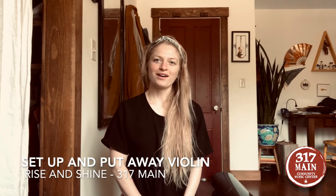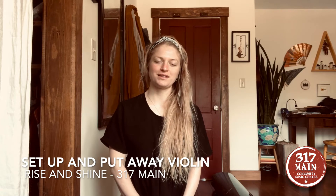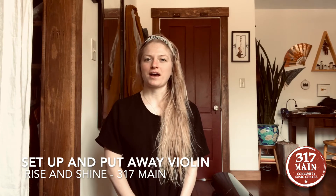Hello and welcome all Rise and Shine violin students. This is Maya from 317 Maine and I'm going to talk to you about how to unpack and pack up your violin to make sure it's safe and you're ready to play it.